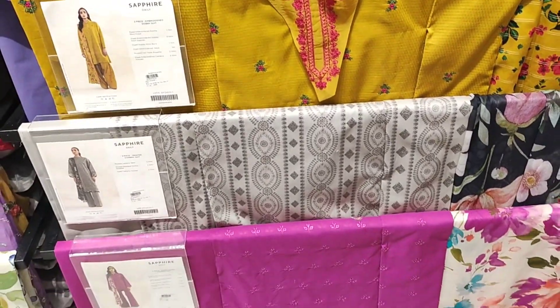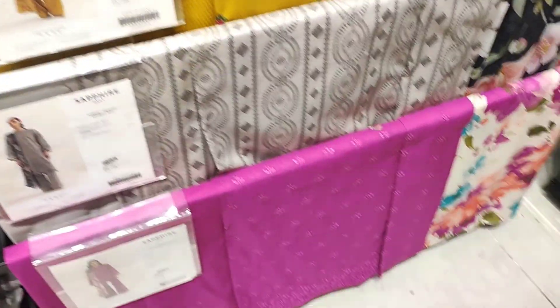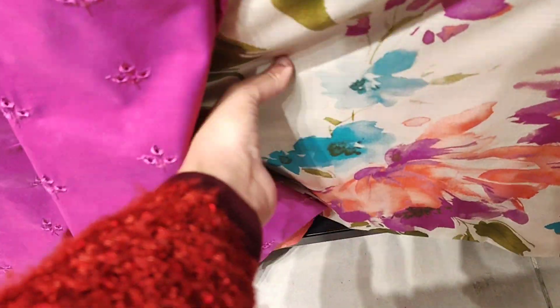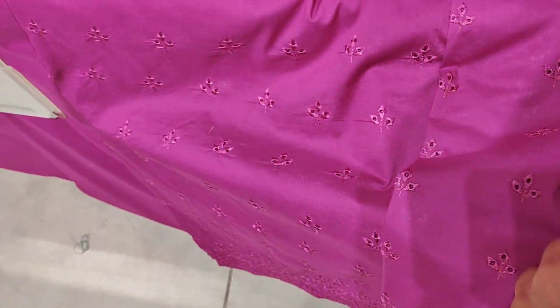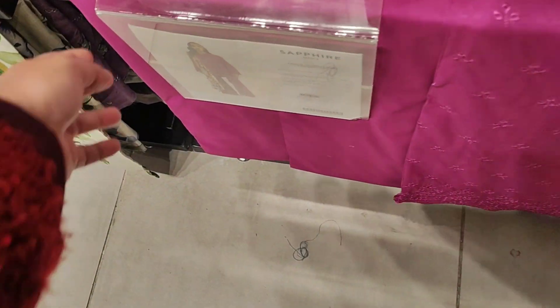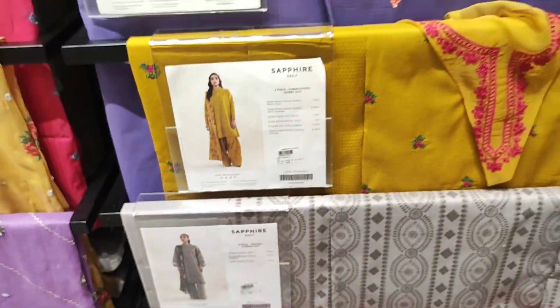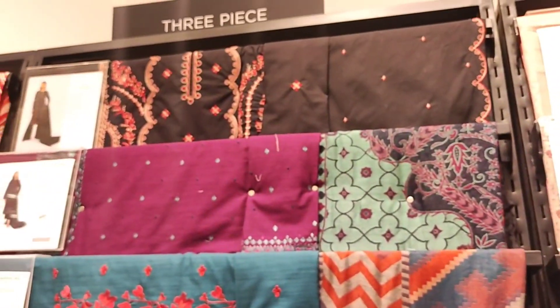You are also looking at the dresses in this rack. This article is shocking pink and it's a very beautiful print. It's a fully embroidered shirt, very beautiful. This article is cambric fabric and foil is given with it — it's a very beautiful article.